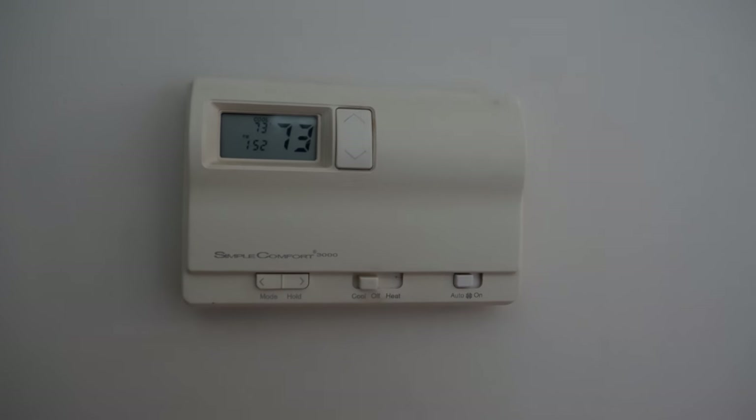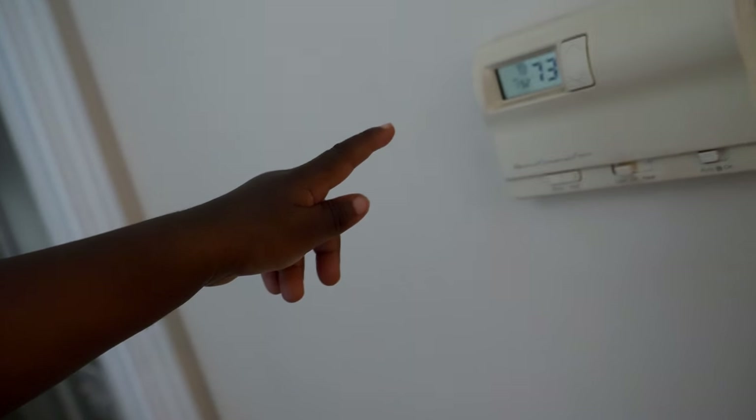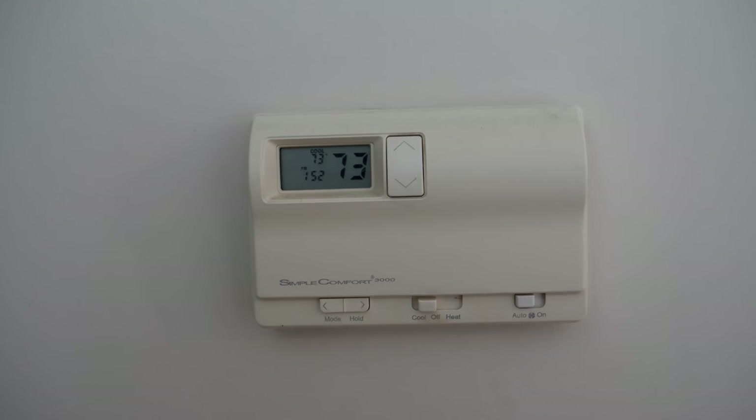What's up, it's Q and baby Jackson, the QT couple. Today we got a little DIY for you — we got an antiquated old thermostat we're about to upgrade. Let's take a look at the old thermostat. As you can see, it's very old.